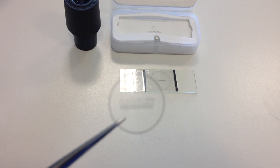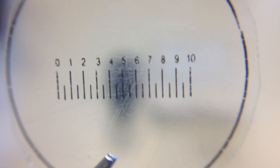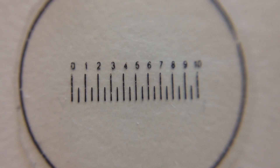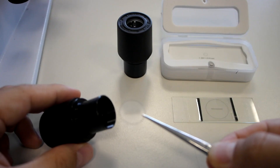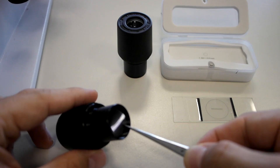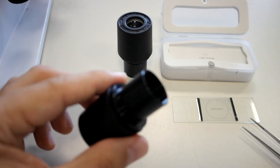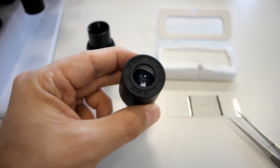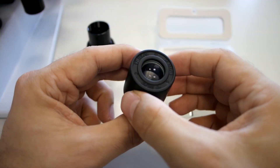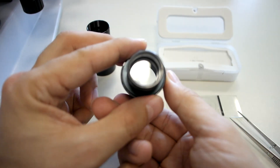This is the plastic eyepiece graticule that we insert into the eyepiece lens. The plastic eyepiece graticule is inserted into the eyepiece lens, but there is a better version — this eyepiece lens manufactured with the eyepiece graticule already engraved in it, so you don't have to put in any plastic. This is much better.